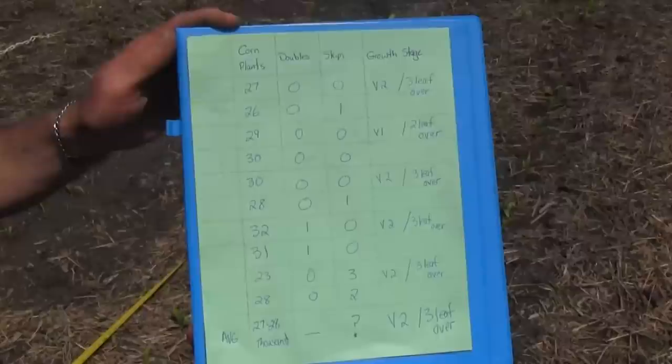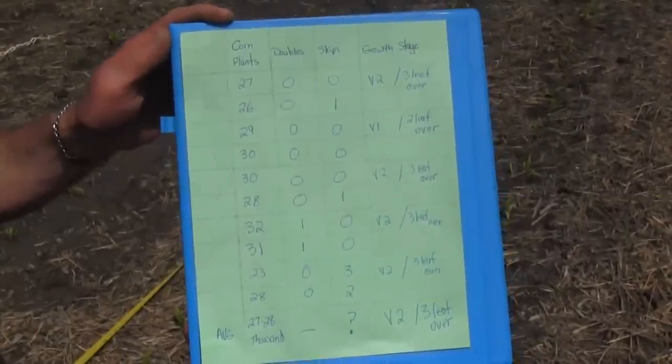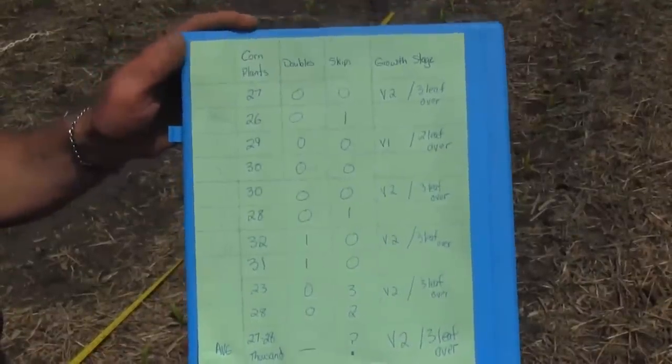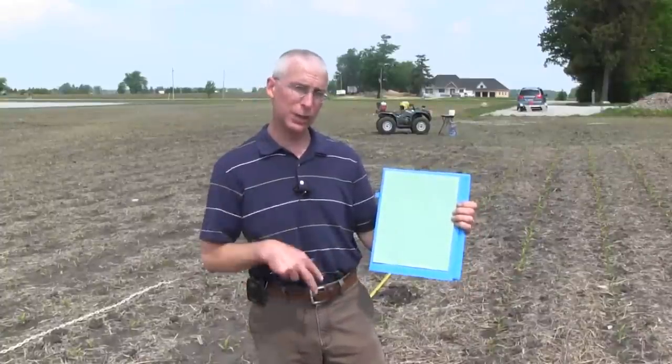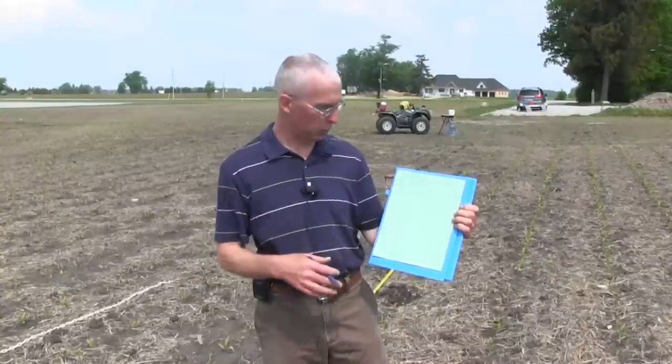I've done 10 population counts in this field. We might get a false sense of confidence when we get a couple of counts at 30,000, but because I took counts number 9 and 10 we hit a 23,000 plant population. After doing 10 counts throughout the field we can average that out — whether you document this on your smartphone or carry a pad around. We're averaging 27,000 to 28,000, and I know this farmer was shooting for 30,000 to 31,000, so he's going to be a little disappointed.